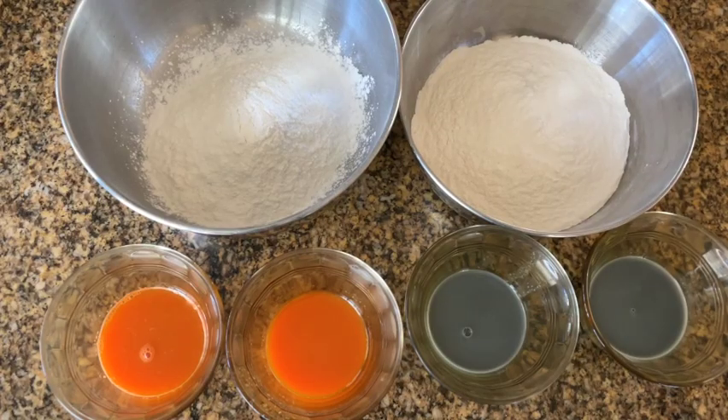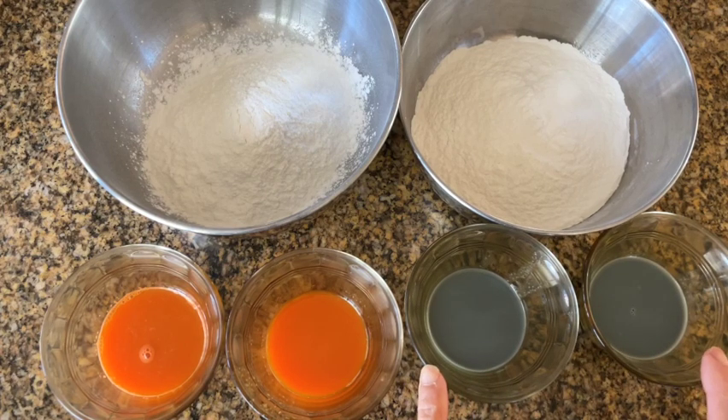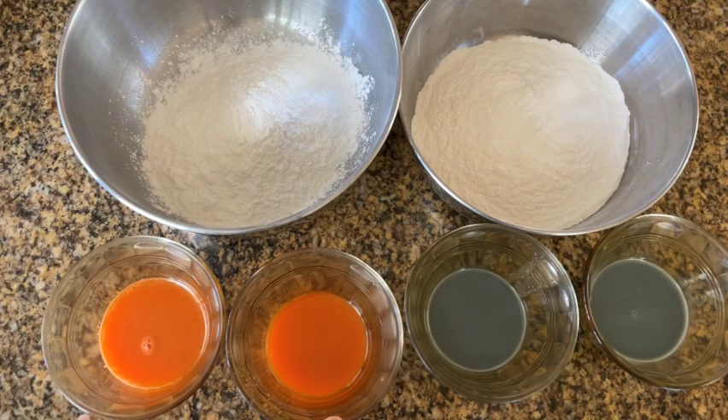The recipe calls for glutinous rice flour and black sesame drink, which will be 80% of the weight of the flour in volume, and the same for the carrot juice. So for approximate measurements, 100 grams of flour will require 80 ml of liquid.